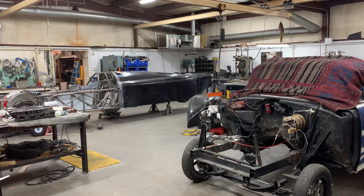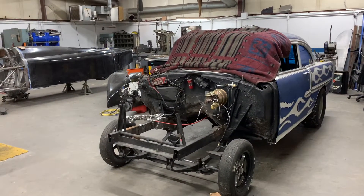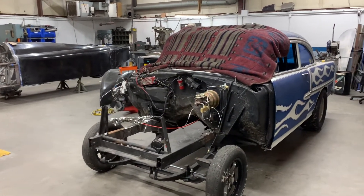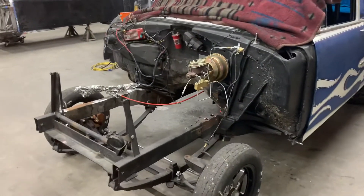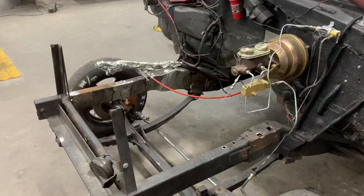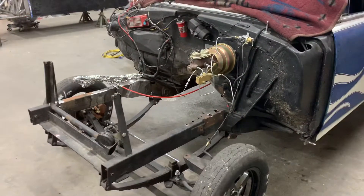Earlier this week, Jeremy has been able to get the front clip, the radiator, and the motor pulled out of the 55 gasser. He's also been cleaning up the frame rails, patching any holes, doing any boxing plates that need to be handled. He's really got it cleaned up nicely.